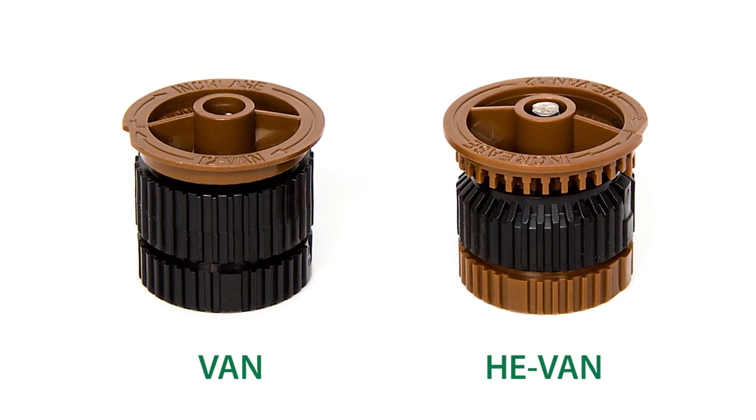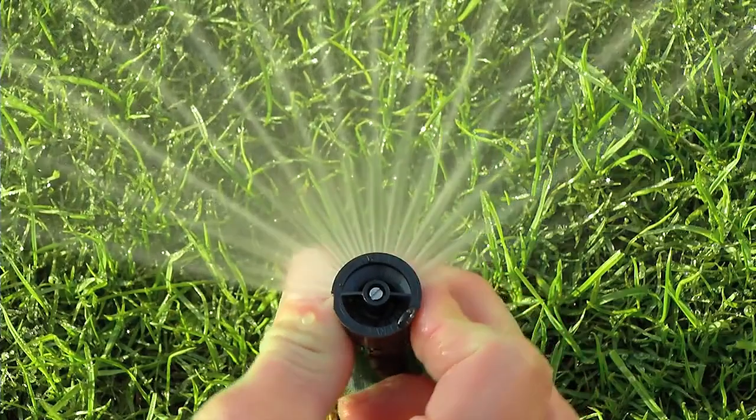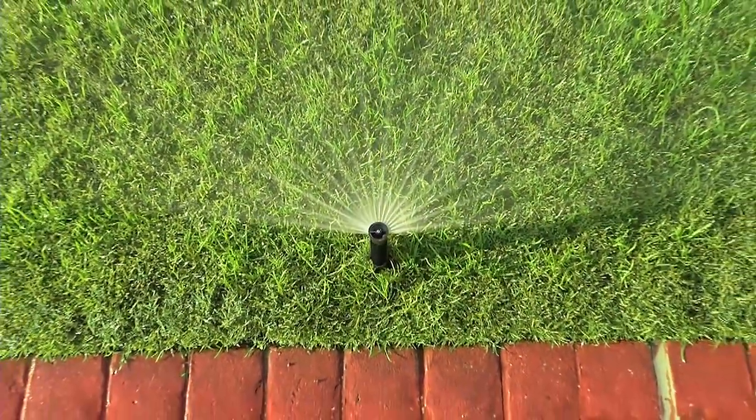You can easily spot this difference if you look at a HE-VAN nozzle next to a VAN nozzle. You can feel the difference too. HE-VAN nozzles have a tactile touch, which helps hold the arc in place and prevents it from drifting over time.